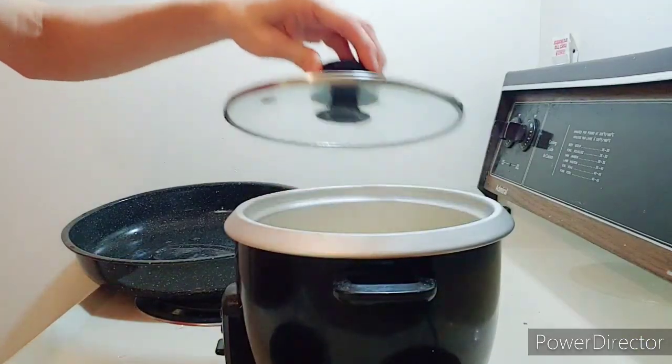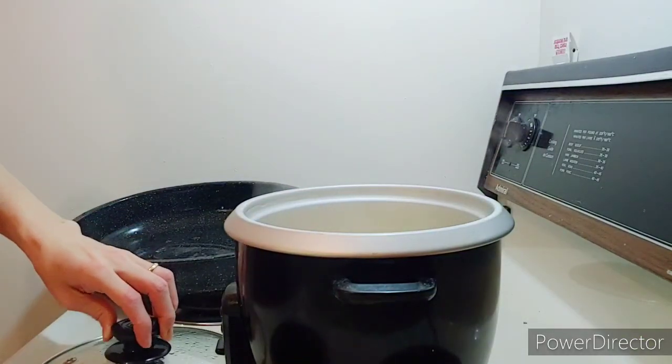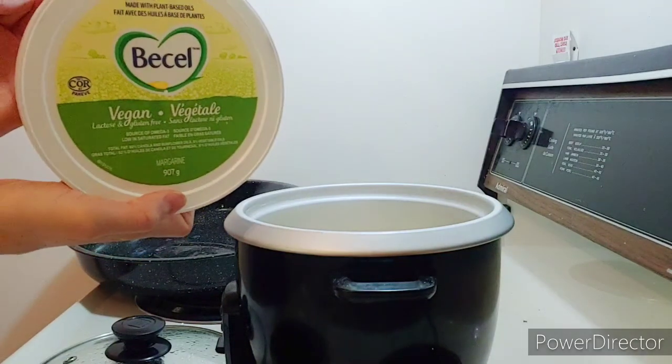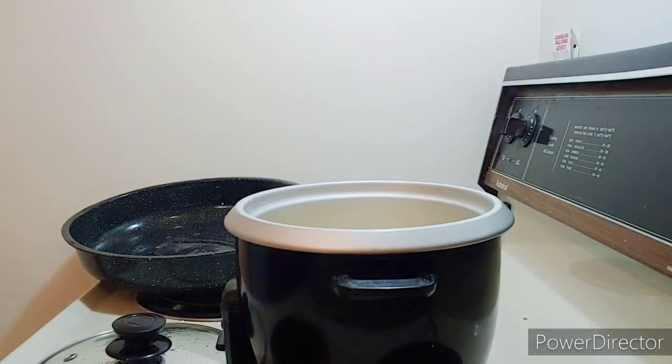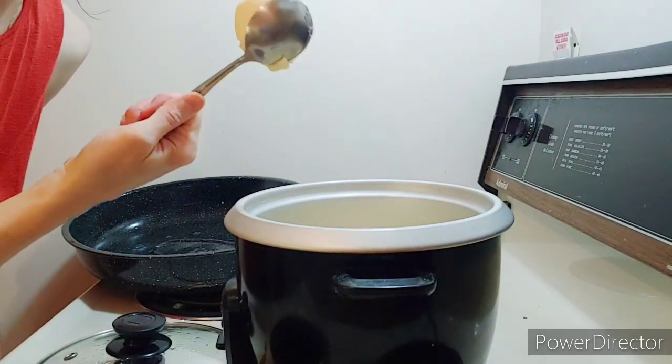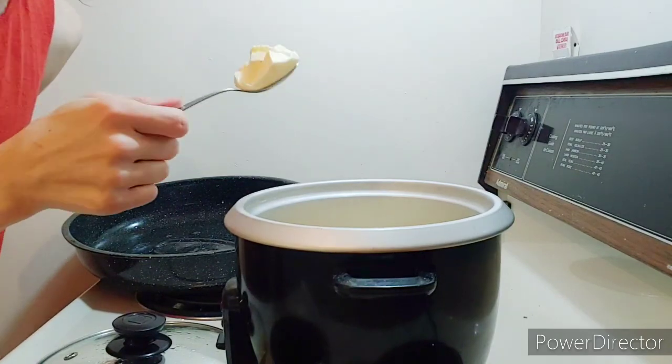Now we're going to add in some butter. I just have this butter — probably about a tablespoon, it's kind of really big — but we're going to add in about that much butter.